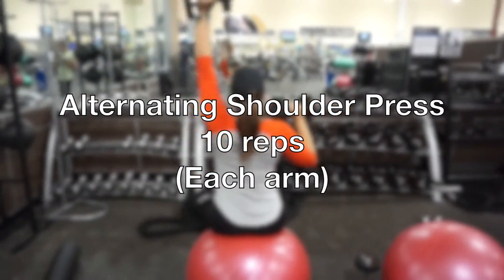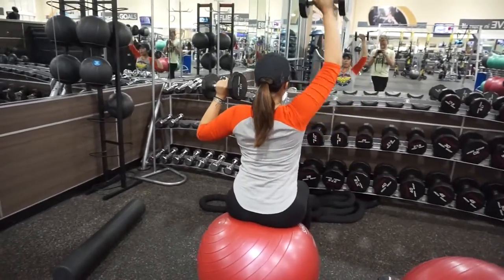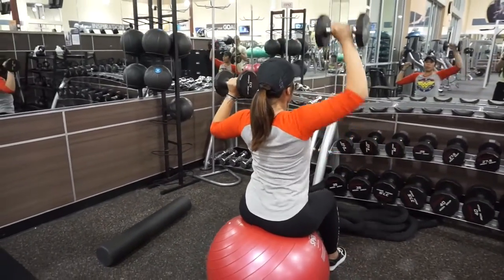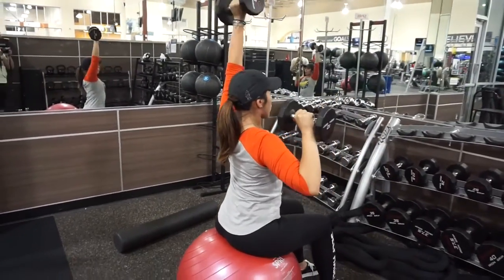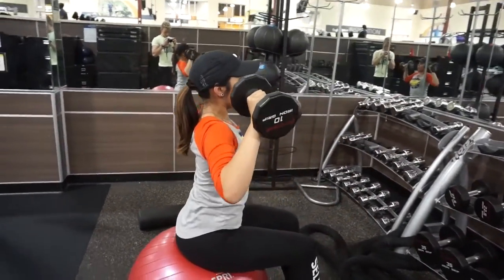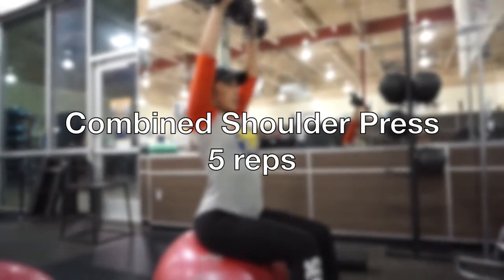Next thing I'm gonna do is the alternating shoulder press — 10 reps of each arm, and I did that for four sets. At the end of the 10 reps on each arm, we went ahead and did a combined shoulder press for five reps.